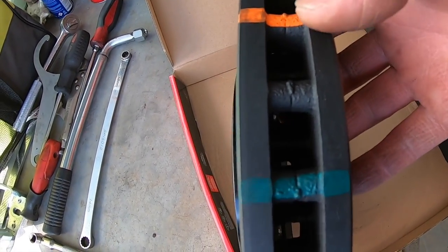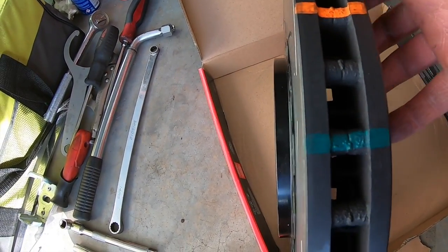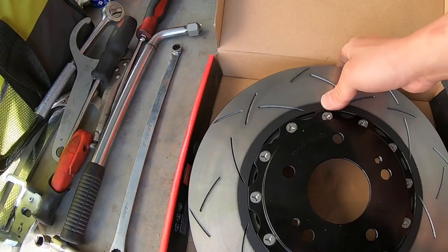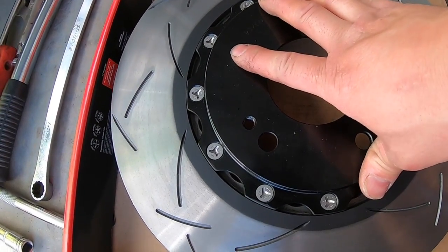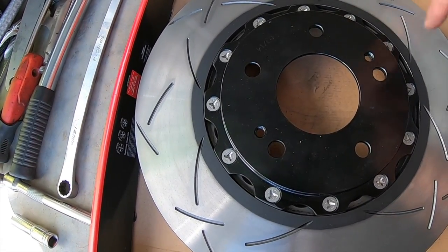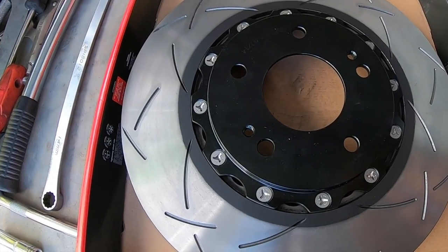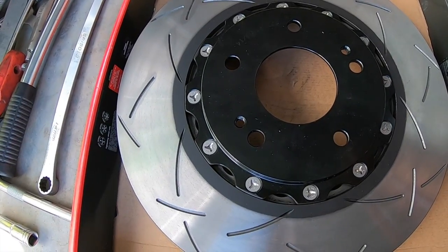They've got these markings to indicate your heat on the rotor — these will change colors. The reason why I went with the two-piece rotor was purely for the mechanical and performance advantages. Being an aluminium hat, it dissipates the heat better. Obviously when you're braking, this hub is going to get really hot and you're going to put a whole lot of heat onto that wheel bearing — hot and cold cycles — and that wheel bearing is just going to get worn. So that's one of the reasons why I chose a two-piece rotor.